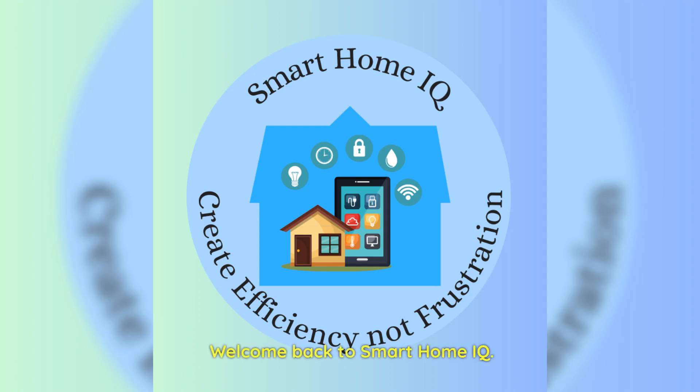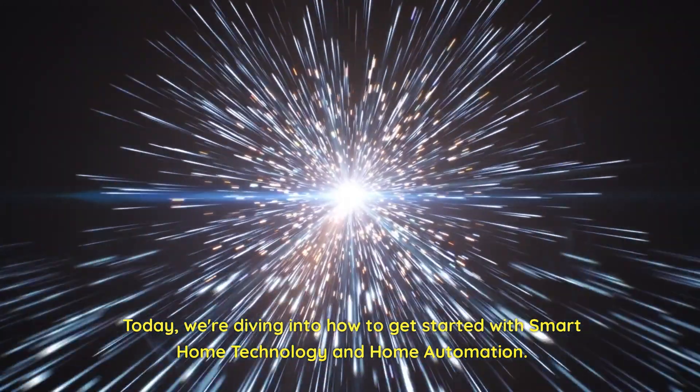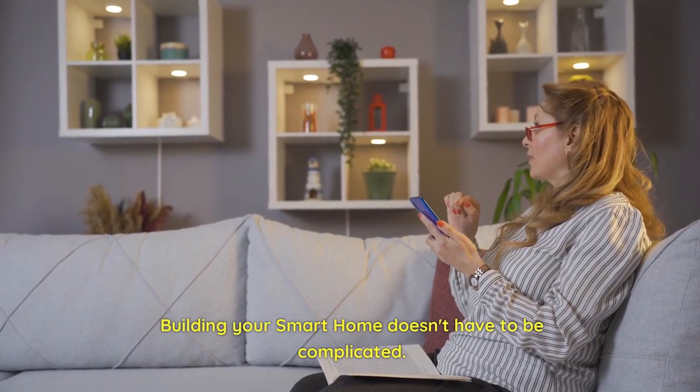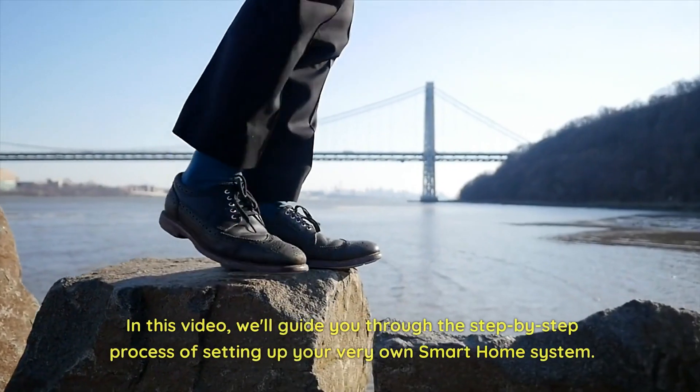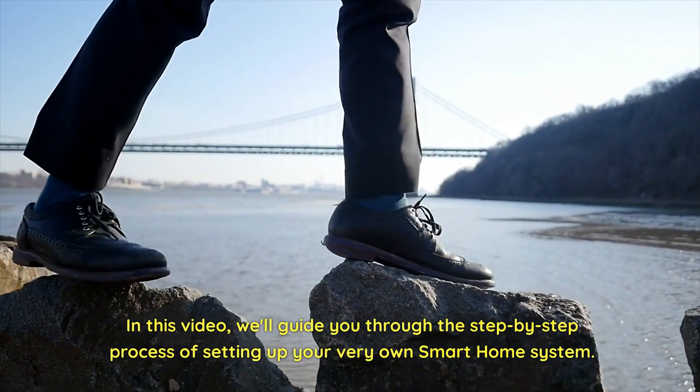Welcome back to Smart Home IQ. Today, we're diving into how to get started with smart home technology and home automation. Building your smart home doesn't have to be complicated. In this video, we'll guide you through the step-by-step process of setting up your very own smart home system.